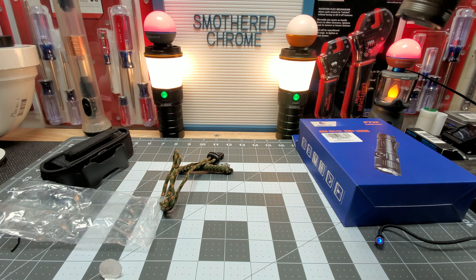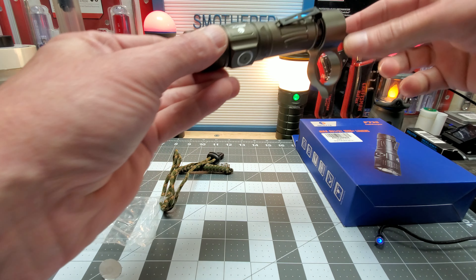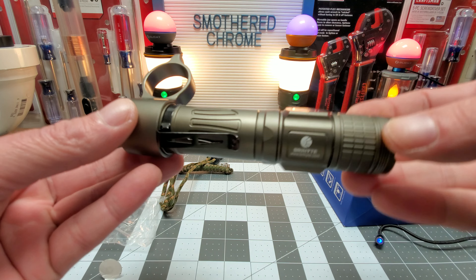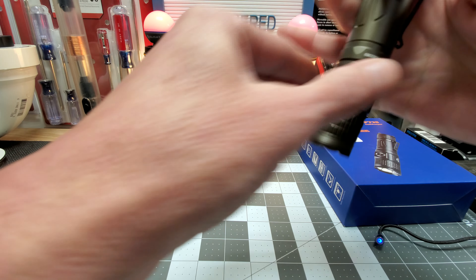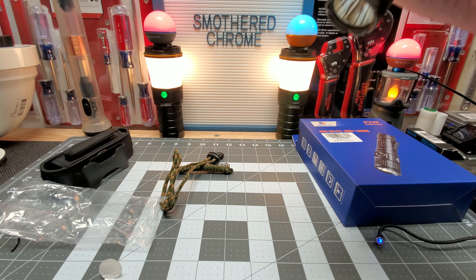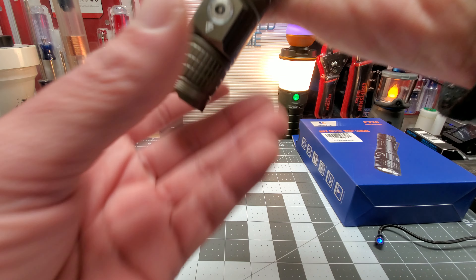That's pretty slick with the ring on. Oh wow, it's bright right there — blinded myself. That definitely looks like a cool light. That's what it looks like with the tactical ring, you guys — pretty slick for breaking a window if you need, or self-defense.